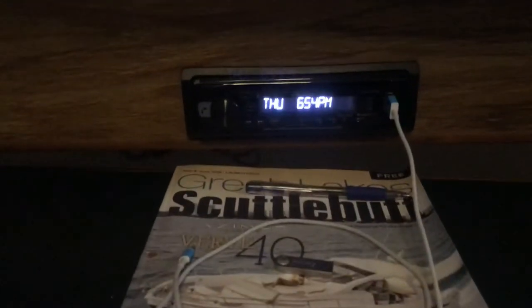It's got a brand new Kenwood stereo — it's all Bluetooth so you can connect it to your phone. All the lights are LED. All the windows are tinted. There's just a huge amount of storage in here.